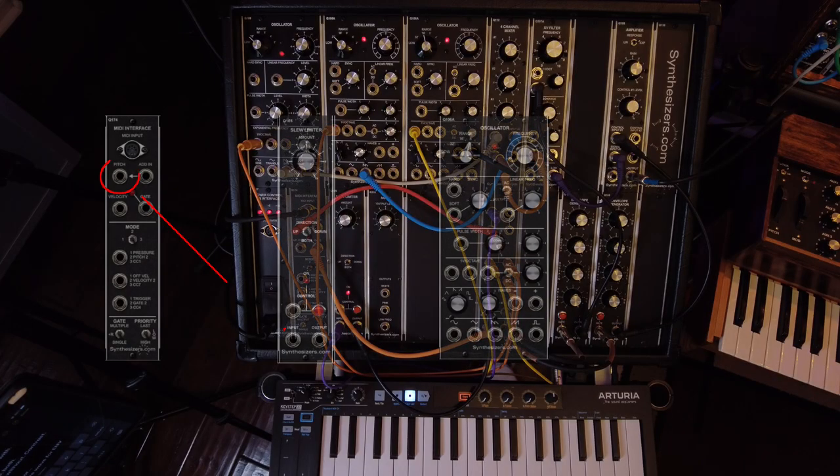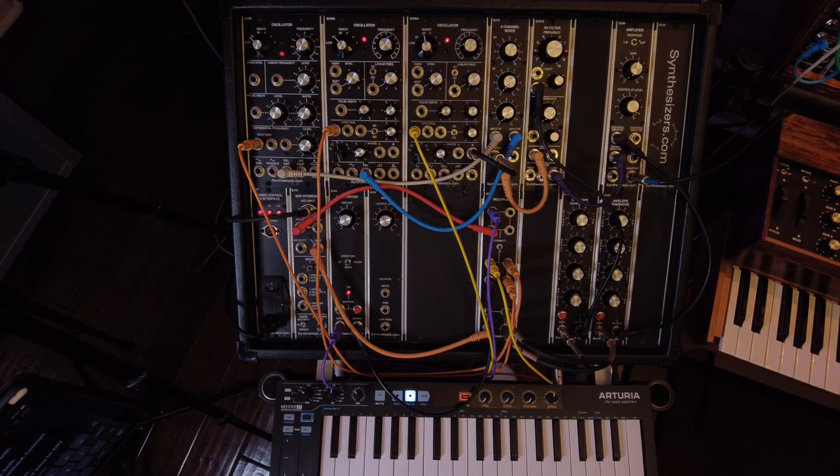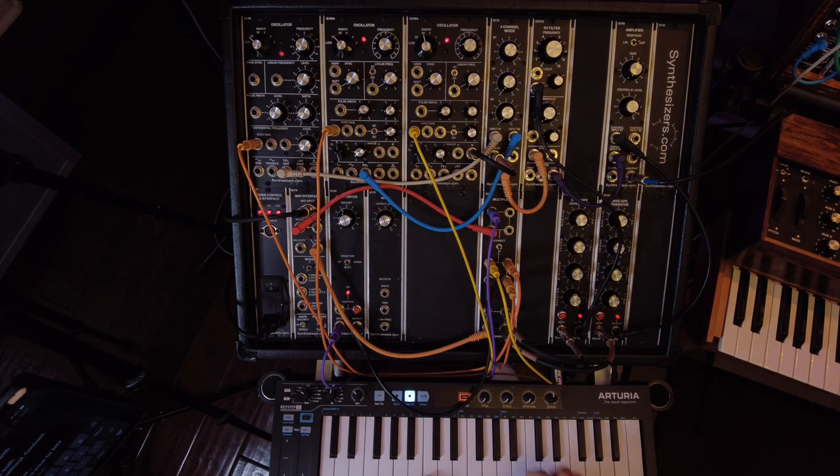We have our slew limiter connected to our synthesizer. The pitch output of the MIDI interface is going into the slew limiter, and the slew limiter is then going off to the oscillators. With the amount turned down to zero on the slew limiter, it doesn't have any effect on the control voltage. If I turn it up, then it does.